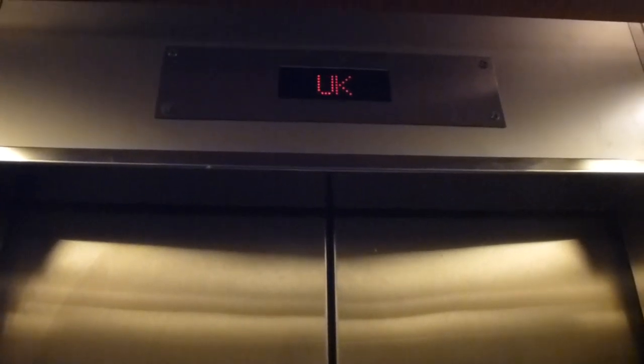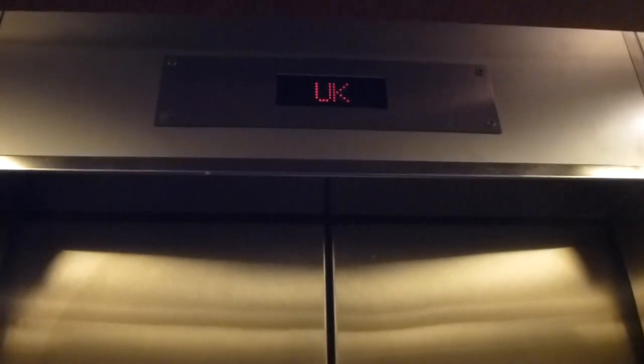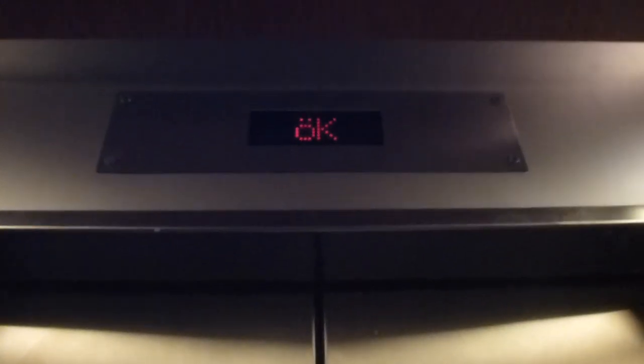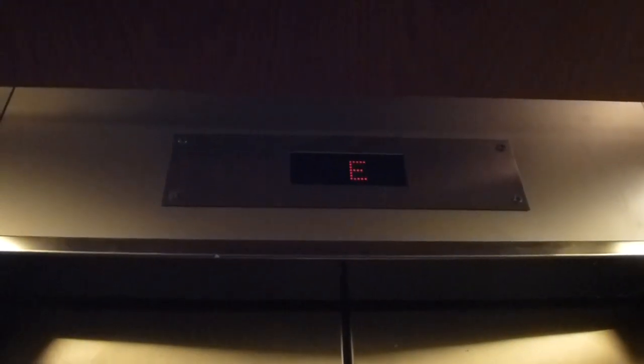Stepless platform lift. Really nice. I want to see the ground. I don't know what that switch is for. Very interesting interior.